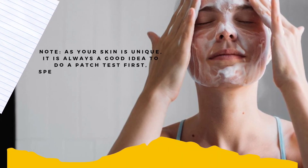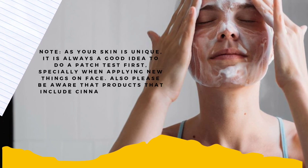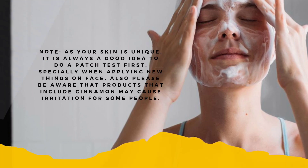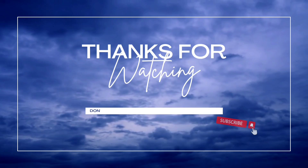Note: As your skin is unique, it is always a good idea to do a patch test first, especially when applying new things on your face. Also, please be aware that products that include cinnamon may cause irritation for some people.